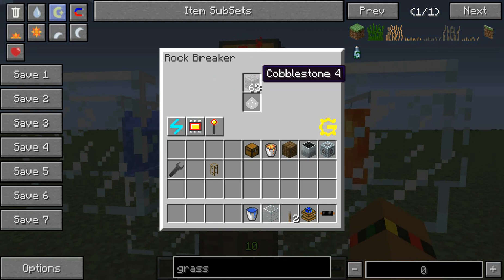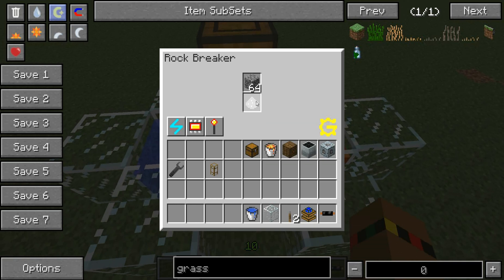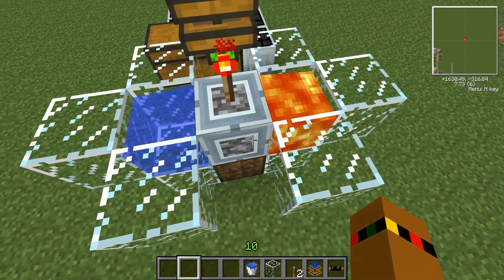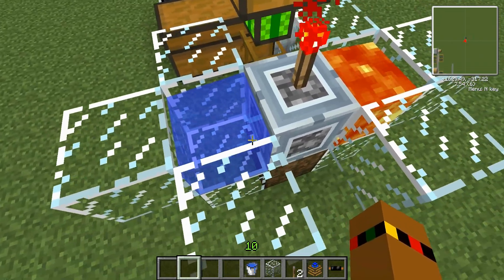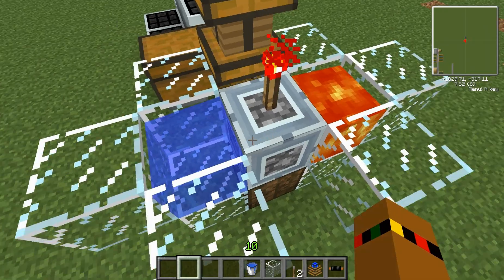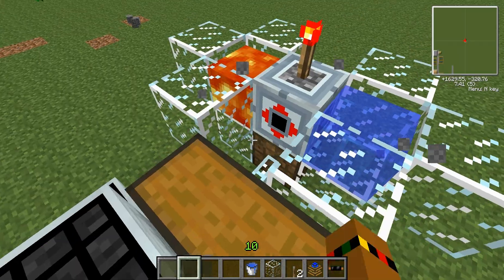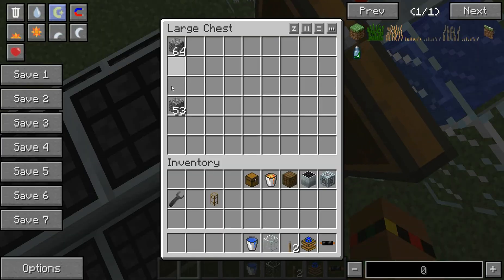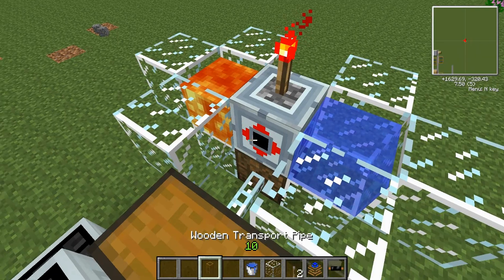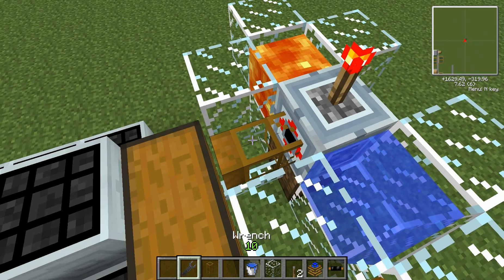Anyways, this is a cobblestone generator, and you can also change it to make obsidian by putting redstone down here. I haven't tried it, but I think you could probably just stack hoppers on this filled with redstone and get a whole lot of obsidian. You're going to need a batbox underneath, the electric rock breaker here, water and lava on either side of it, and a wooden transport pipe on the output. This has been stacking up cobblestone — I haven't seen it travel out of the machine, but it is ending up in the chest.